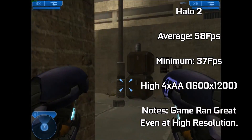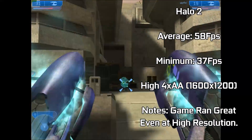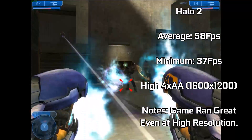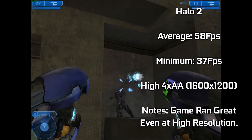Finally, to conclude, Halo 2 — a game that takes advantage of a lot of DirectX 10 features via its great use of particles and such like. Hitting averages of 58 FPS and lows of only 37 FPS, the game looked and ran great even at our high 1600x1200 resolution. The use of 4x anti-aliasing didn't slow us down at all, and the 60 FPS Halo 2 experience is really something you must try.